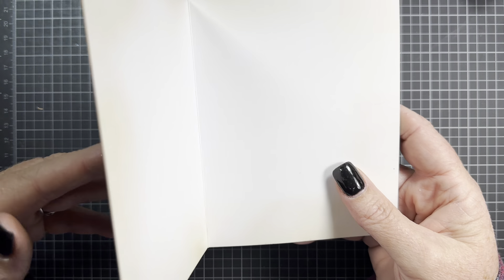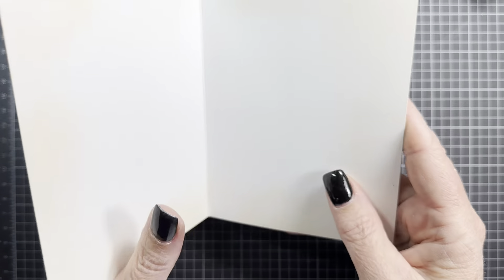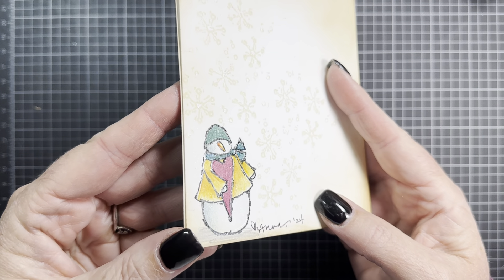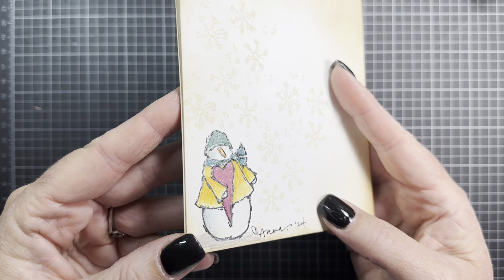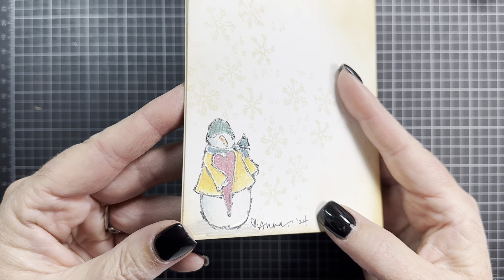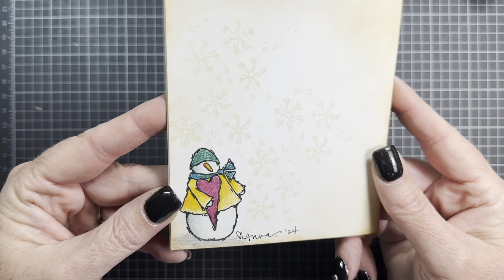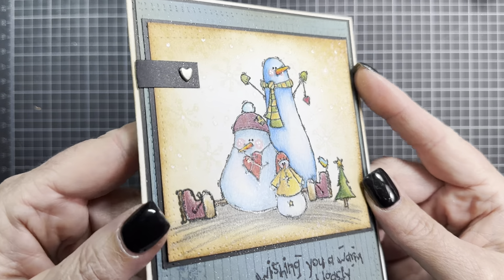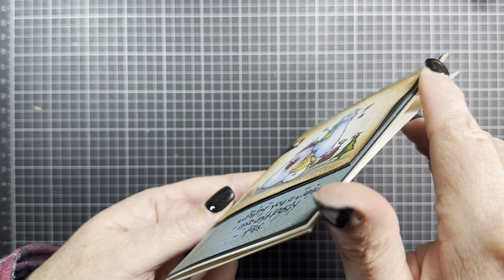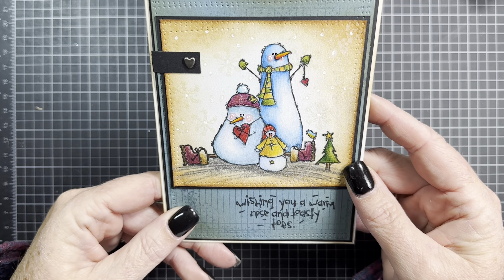Even though I've got a freezing snowman, the inside of this one is blank. Since I used the sentiment from the set on the front, I'll have to find something else to put on the inside. On the back, I stamped the companion snowman, colored it with colored pencil too, and added the clear glaze pen around all the highlights so he looks shiny. Then I stamped a little flurry of snowflakes in the background, signed my name, and gave the whole thing a really good spritz of glitter. It's super sparkly.